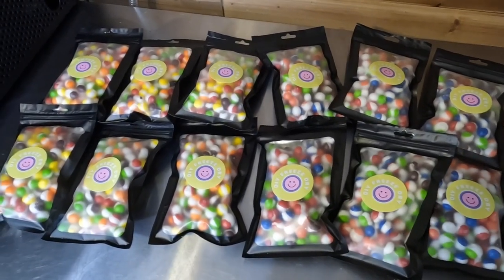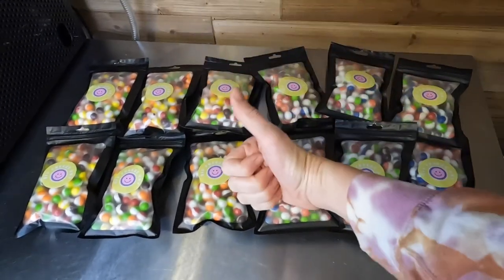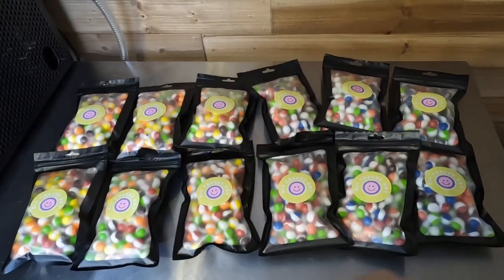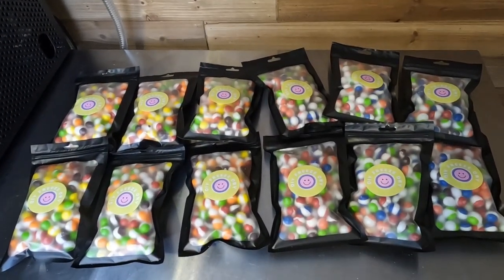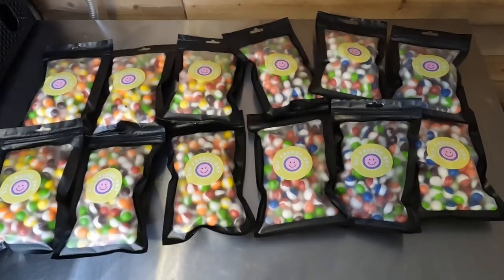I got six original Skittles and six Wildberry Skittles bags. That was a successful freeze drying run, that's for sure. Bagging takes a little bit of time but it's not too bad. And I just love my little sticker — it makes me happy.